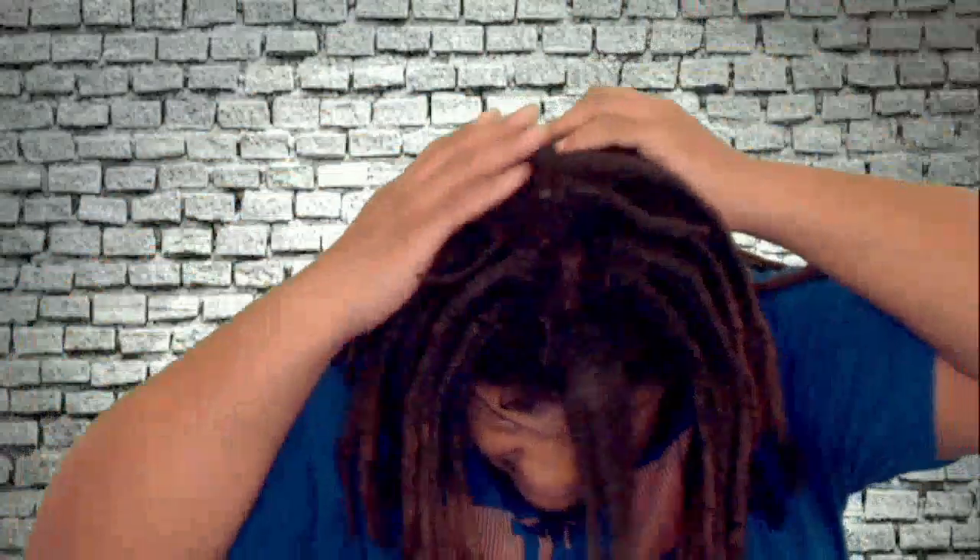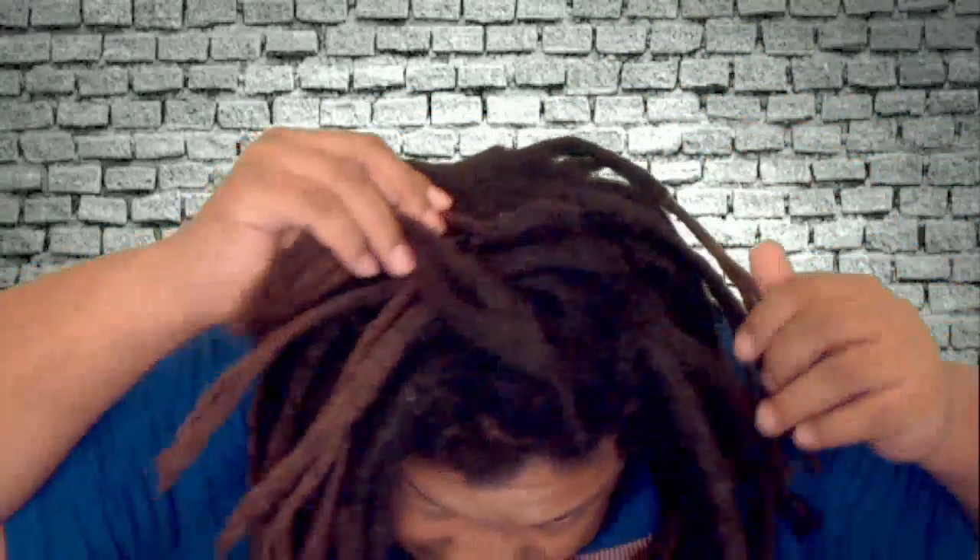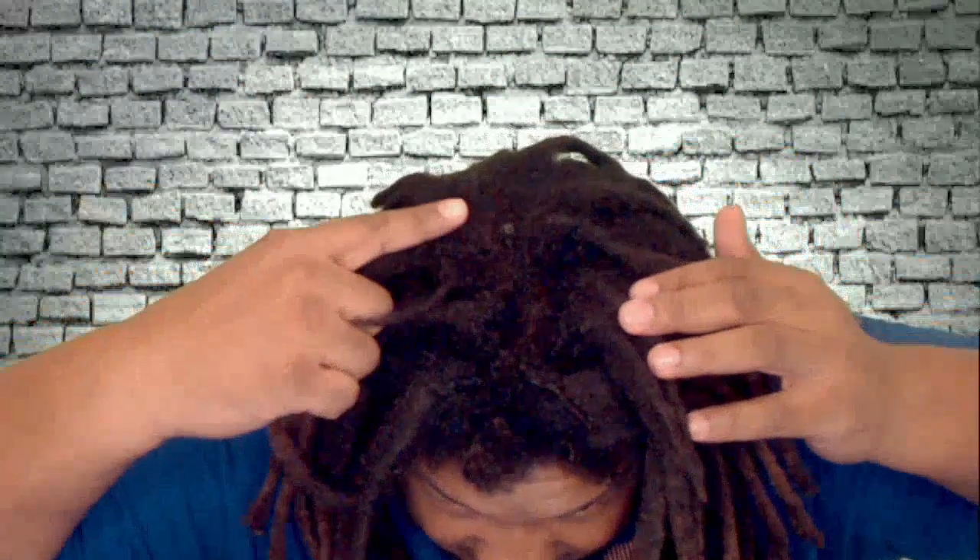Let me try to turn around a little — it's always difficult because I'm in a tight spot here. That's one side there. As you can see, you can see some of my scalp.